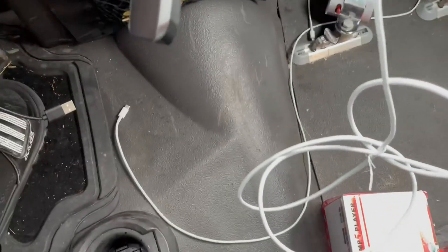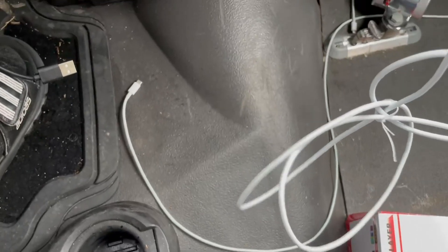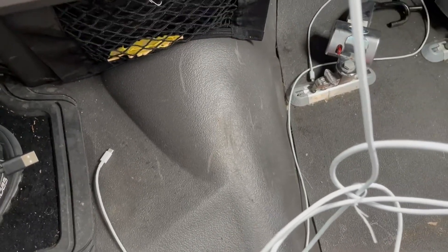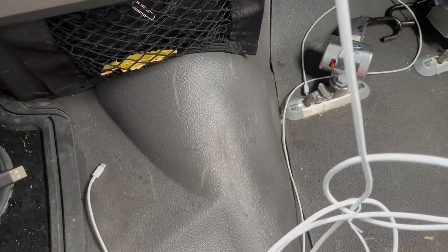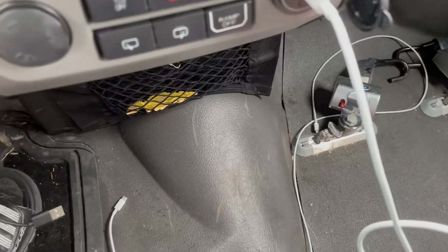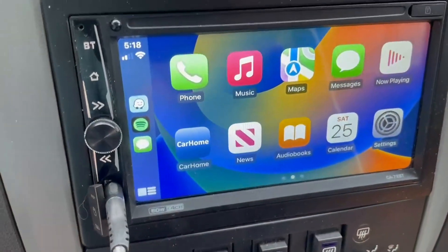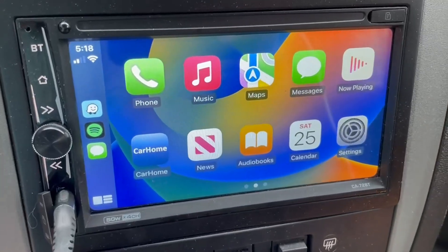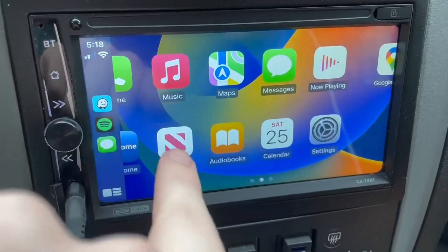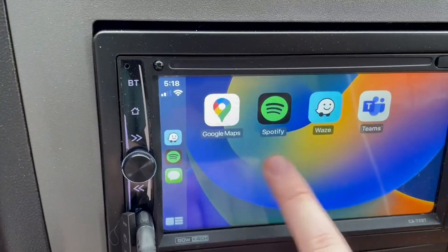I'll grab my phone, and then the link should send Apple CarPlay. I can use it just like regular Apple CarPlay even though the phone is not plugged in. I'll see you next time.